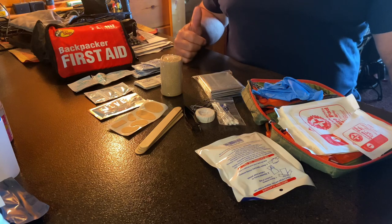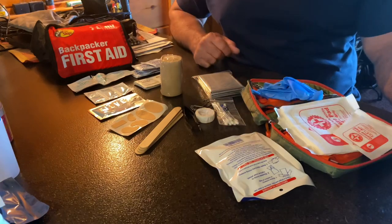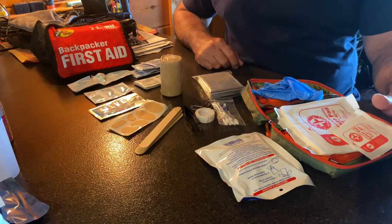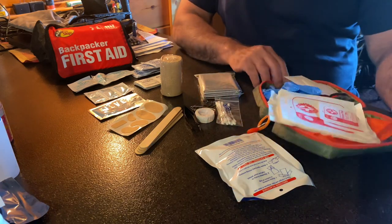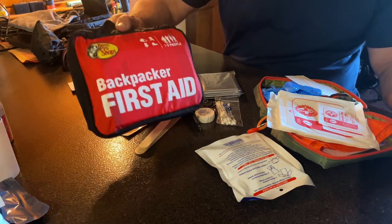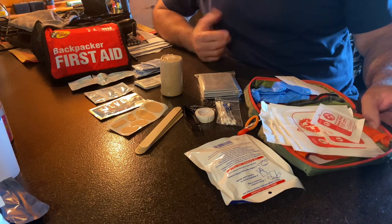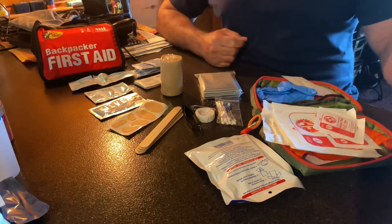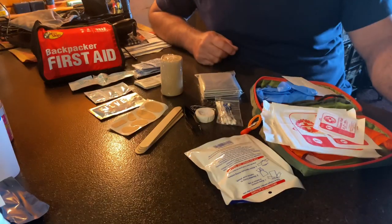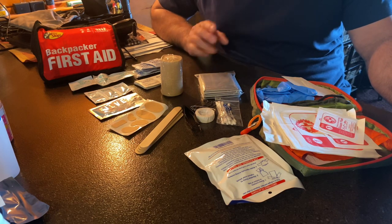So without further ado, let's get started. As you can see here, I have a first aid kit already kind of spread out to show you pretty much everything that you kind of get in this kit. Now this kit here, I bought at Walmart. I have another one here that I bought at Bass Pro. I believe I paid around $18-20 for the Walmart one, and I think the Bass Pro one was around $20-25. You can find them everywhere — Amazon, eBay, many websites, camping and hiking websites.